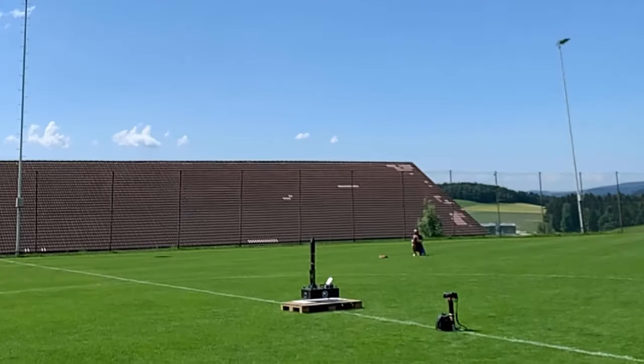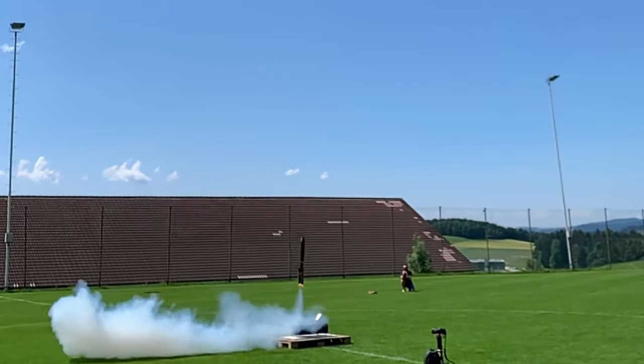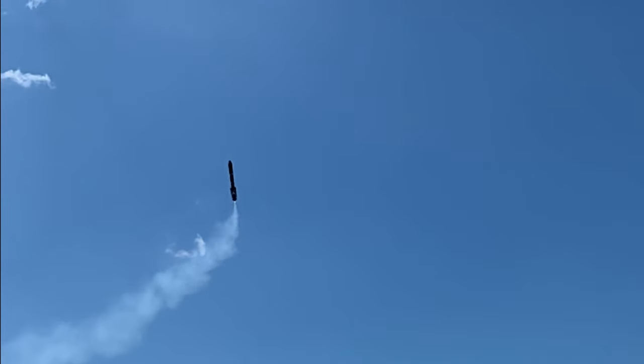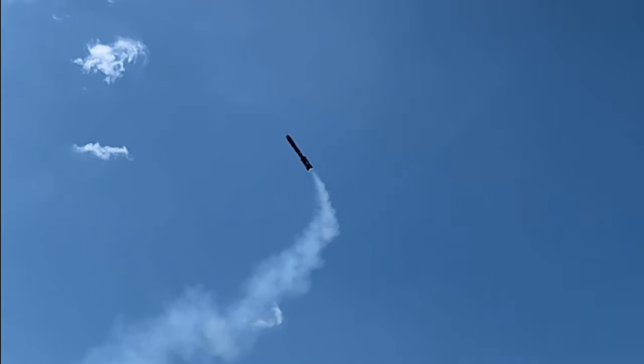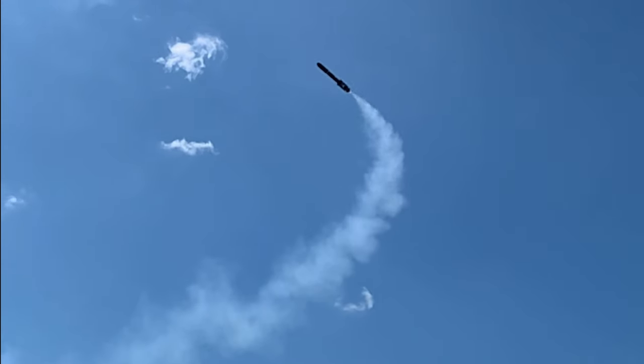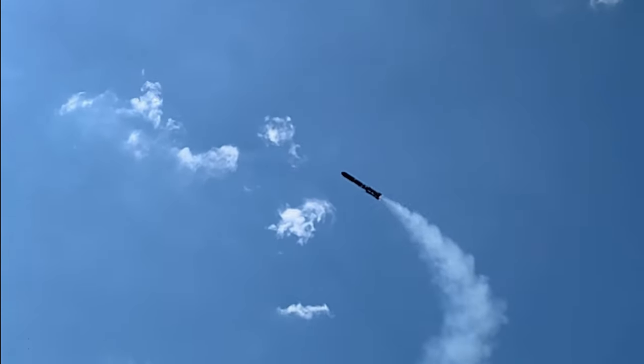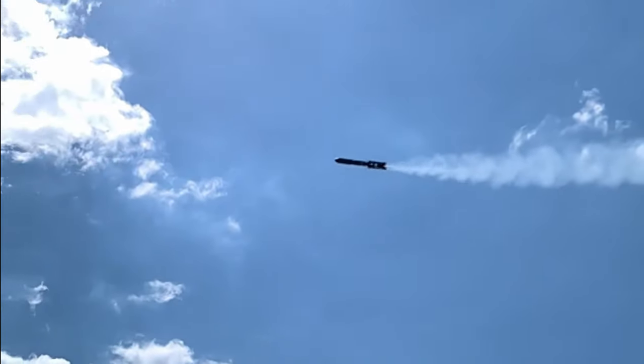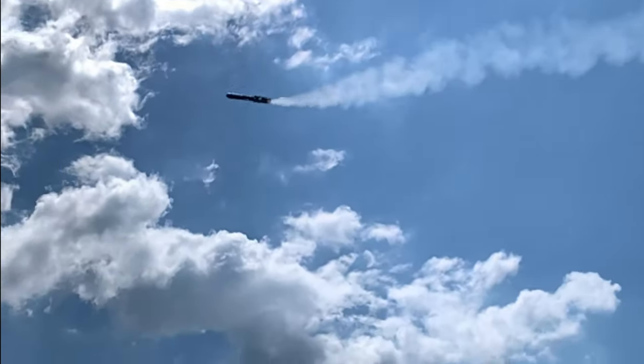As you can see, the rocket had many problems during this flight. First, the rocket lost stability midway through flight. Second, the parachute should have deployed because of the high angle the rocket was in. Third, we lost the flight data, so we are not even able to tell exactly what went wrong.